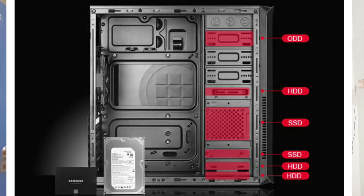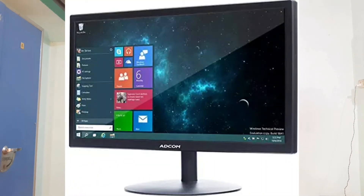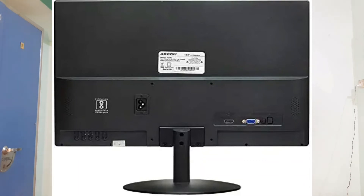It also has audio output, an RGB controller, and a power button. The price is around 1899 rupees. You can buy this gaming cabinet online. For the monitor, you can buy an Adcom HD monitor — an 18.5-inch black LED monitor. If you have the budget, you can opt for a full HD monitor.